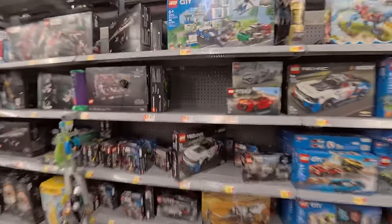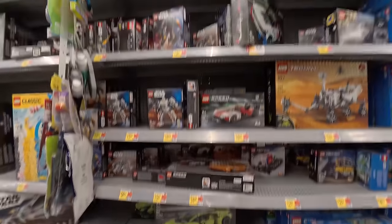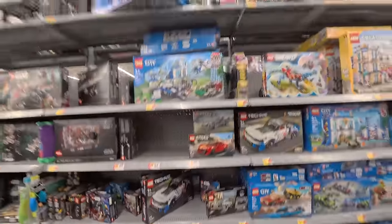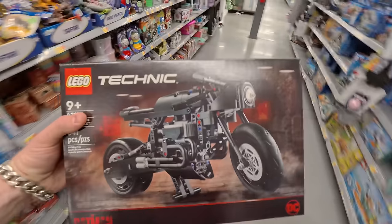I was really hoping they'd have the Panigale or the S1000RR — I think that would be really cool — but it's all just cars and stuff. They did have this though. It's on two wheels, I'm going to call it.